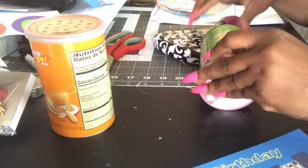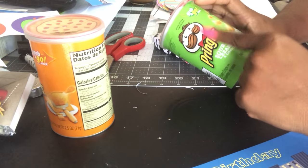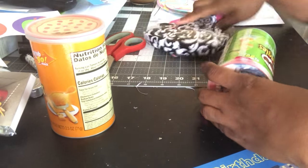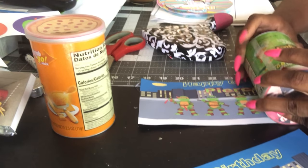What you can also do is use the Pringles PNG or JPEG. I chose not to just because of my theme, but all you have to do is go on Google and look it up, download it to your computer, and then you're good to go.